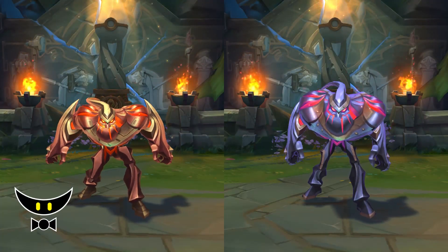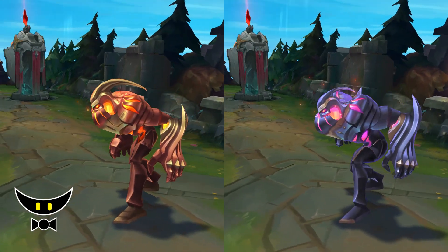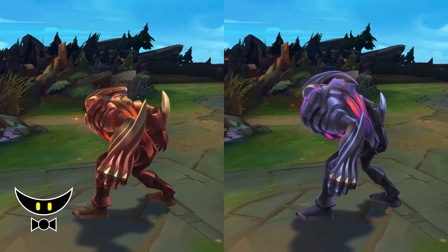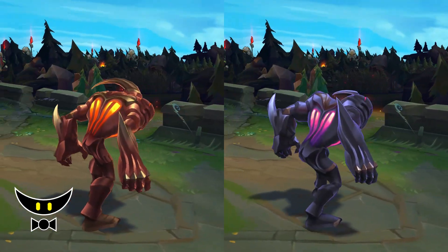There are 6 chromas to choose from. Obsidian is probably the best, especially if you like the darker color similar to his splash art. If you want to see more, you can watch the video where you can compare every single chroma to the classic one.